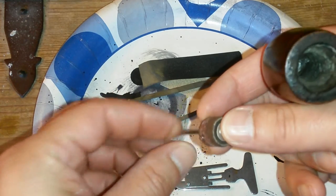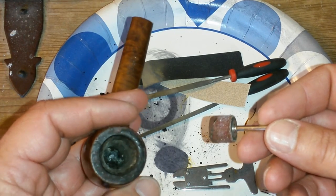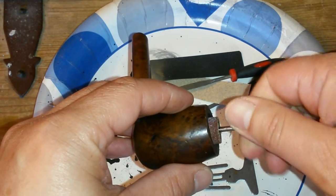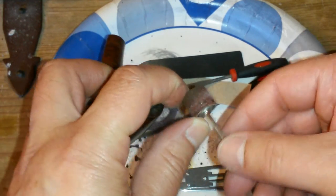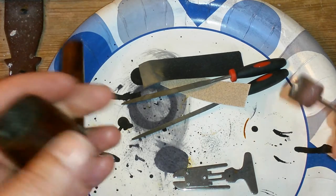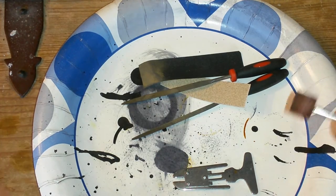A lot of people will say you shouldn't do that because you're going to scratch the wood, and yeah, definitely you are — so be very careful. Start using this, go with it, and keep dumping it out regularly. Don't use too much force, just go slightly, and after every turn dump it. Once you see the dust stops being black and starts being a little tan color, that means you're hitting wood. You can stop — simple as that.